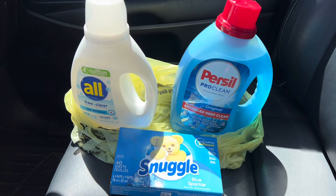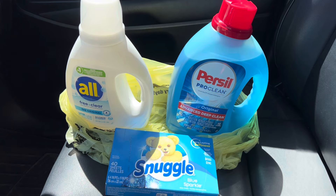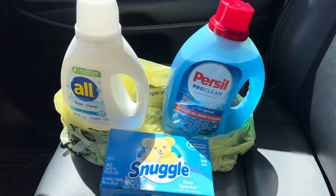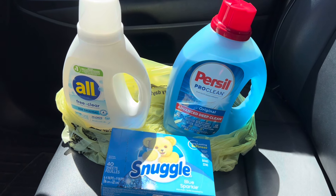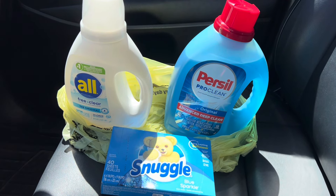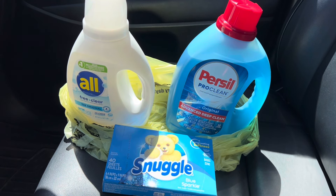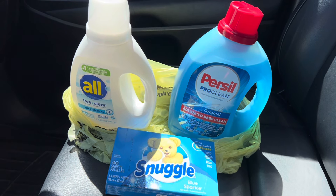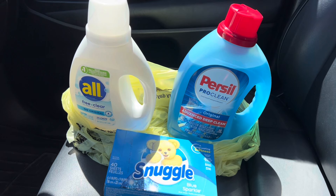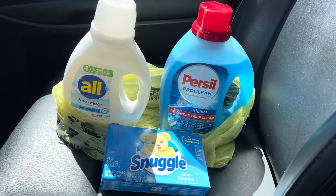Here's everything that I picked up in that transaction. I'm sorry I could not keep recording in store — the music got so loud. Everything here before coupons totals $16.95, so we are at that $15 threshold and then some. The $5 coupon comes off because we purchased Snuggle, All, and Persil products, dropping us down to $11.95. Then the $2 digital coupon for the Persil, the $1.25 for the Snuggle, and the $1.50 coupon come off — that's $4.75 in digital coupons — bringing what you pay at the register to $7.20.